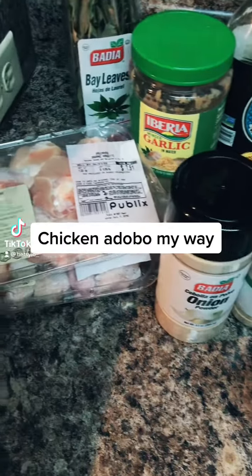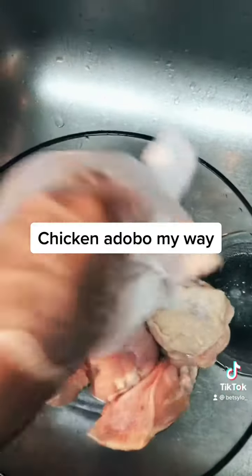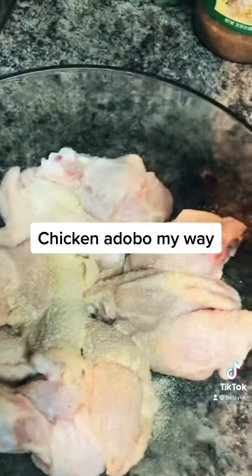For dinner tonight, I'm making chicken adobo my way. Clean and pat dry my chicken — I ended up just using one pack. Onion powder, garlic powder.